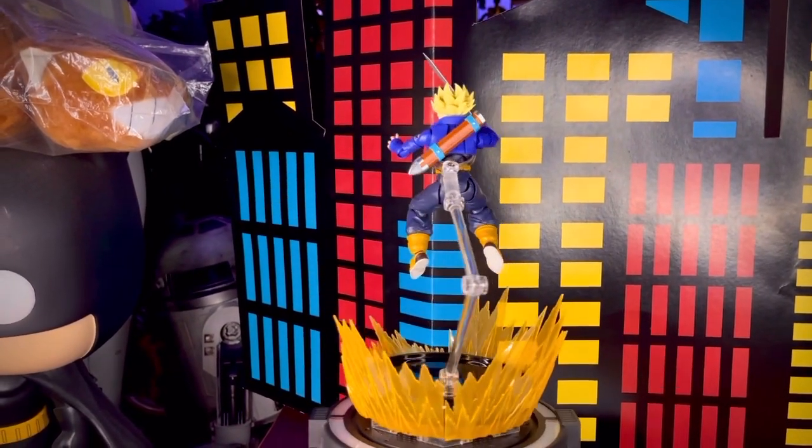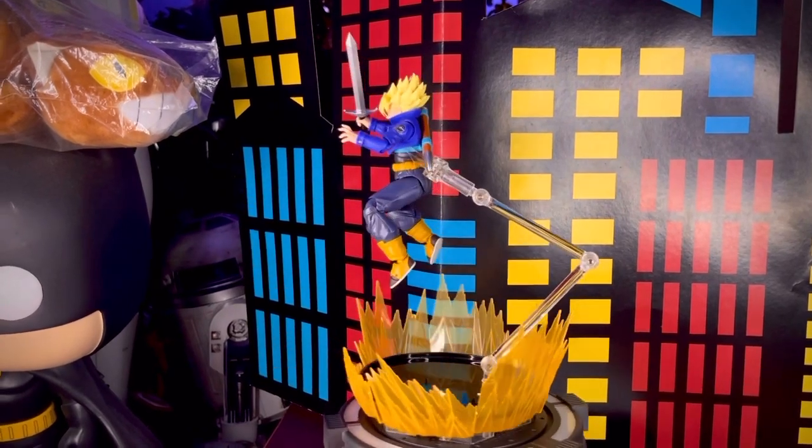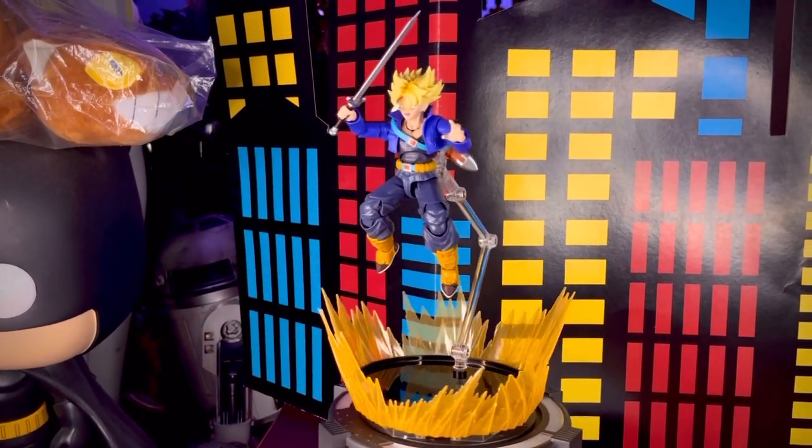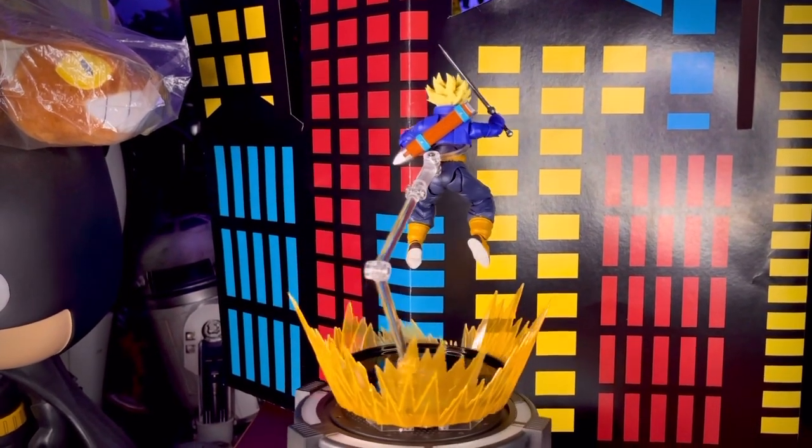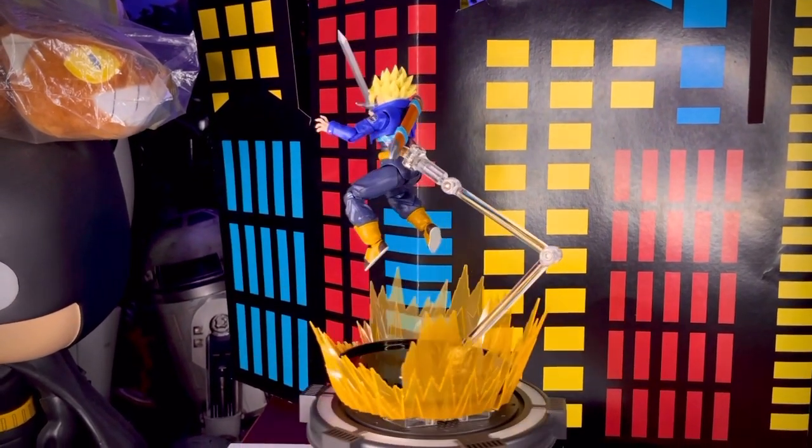Le coloqué un efecto bastante padre para ponerlo en modo Super Saiyajin, y al mismo tiempo está atacando con su espada. Como siempre les digo, los efectos le dan más dinamismo a las figuras y hace que se vean mucho más padres de lo que son.